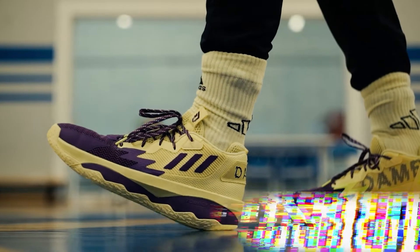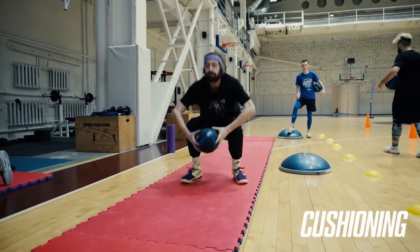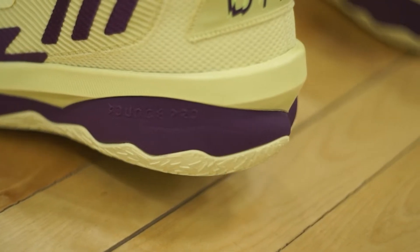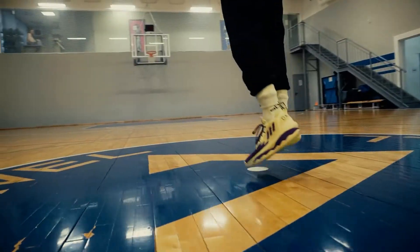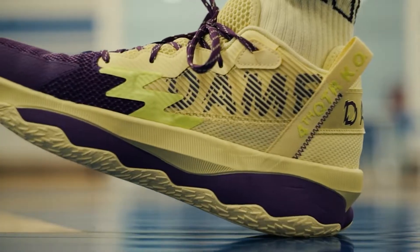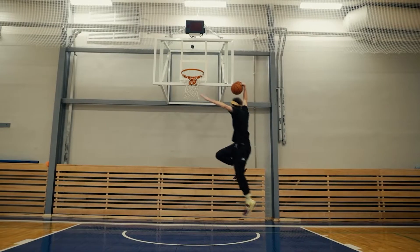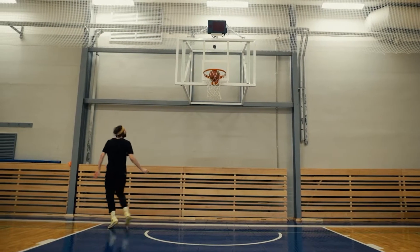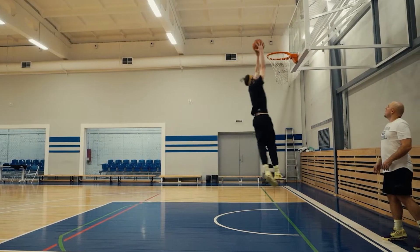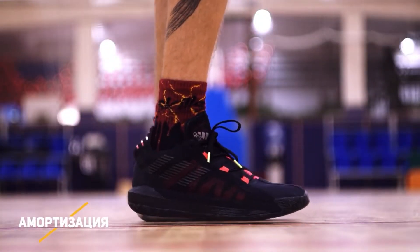The Dame 8 has the — and I haven't said this in a while — Pro Bounce midsole for cushioning. It's not just bounce, it's Pro Bounce. This kind of new-old foam compound does an excellent job handling impact in the heel and in the forefoot area. You are welcome to jump high and land hard in these shoes, and the court feel is there too. All in all it's a good cushioning setup, if it doesn't get smashed or compressed in a couple of months of heavy use, as it usually happens with a softer LightStrike.